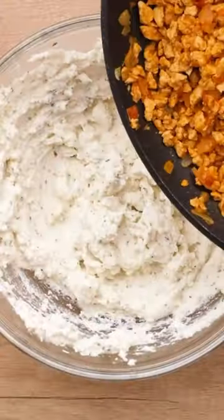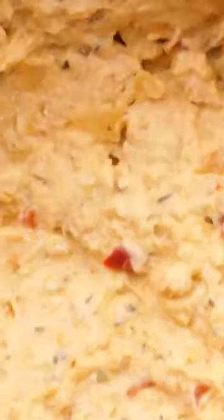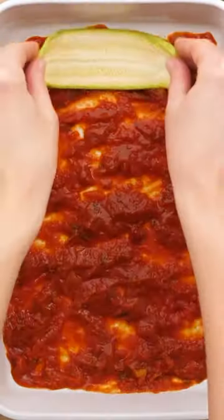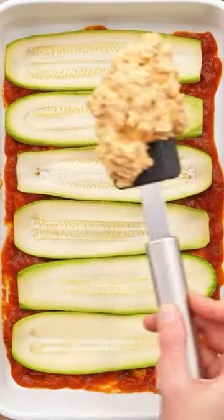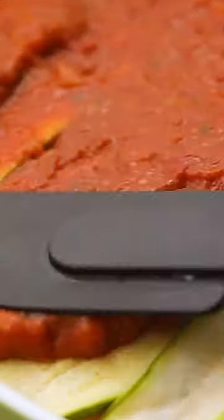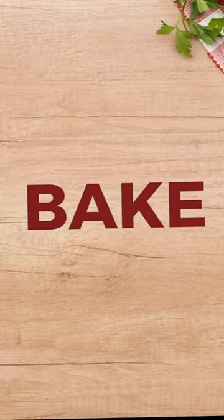You guys definitely have to give it a try — it's pretty easy to make. There are instructions below as well as the full recipe, but if you want more details, head to the blog and Google 'Hungry Hobby zucchini lasagna' and it will come right up. This spin on an old classic is absolutely delicious and packed with veggies. Let me know how you like it and follow for more healthy recipes and nutrition tips!